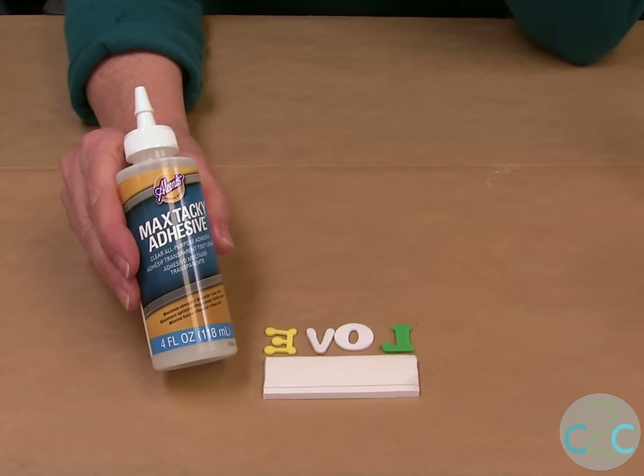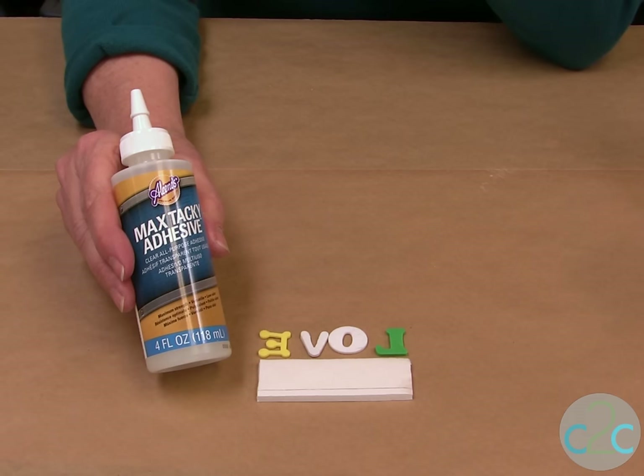For this project I'm using the Aleene's Max Tacky Adhesive. It's clear, it's all purpose, and it's perfect for this project.